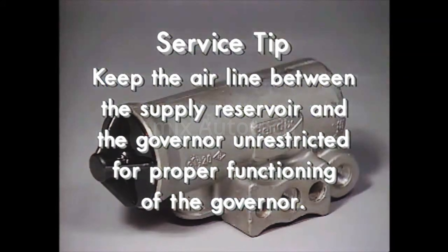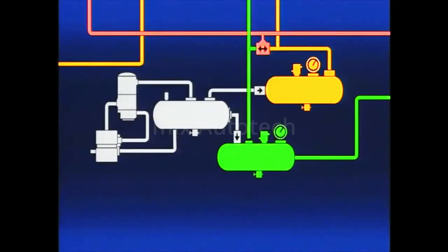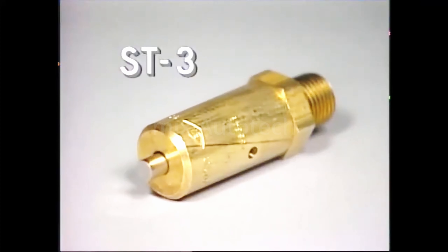Here's a service tip: make sure the air line between the supply reservoir and Governor is unrestricted. Otherwise, the Governor's function will be impaired. If either the Governor or compressor unloader mechanism failed to function, the compressor would continue to compress air. To protect the air systems against a failure of either the Governor or compressor unloader mechanism, a safety valve, like the Bendix ST3, is installed on the supply reservoir or air dryer if the vehicle is so equipped.